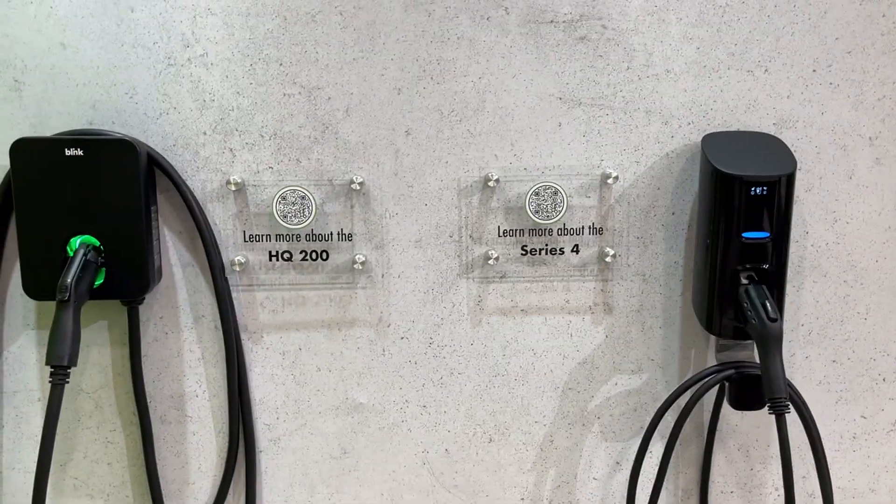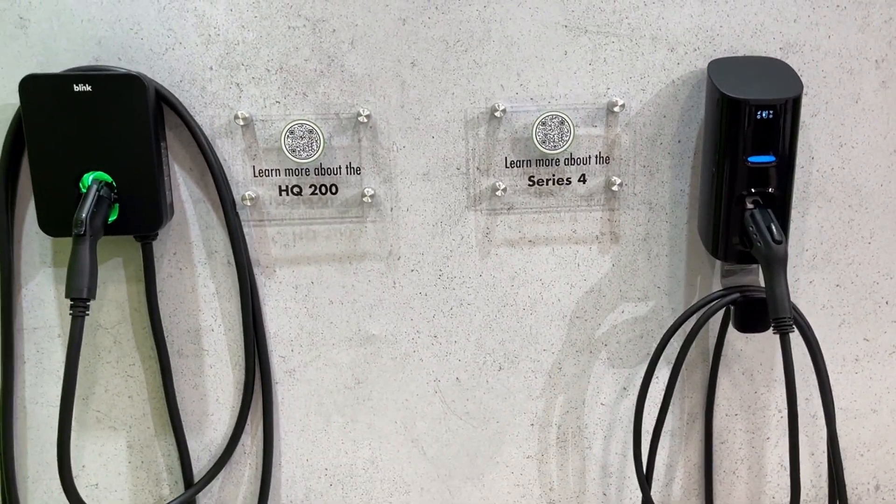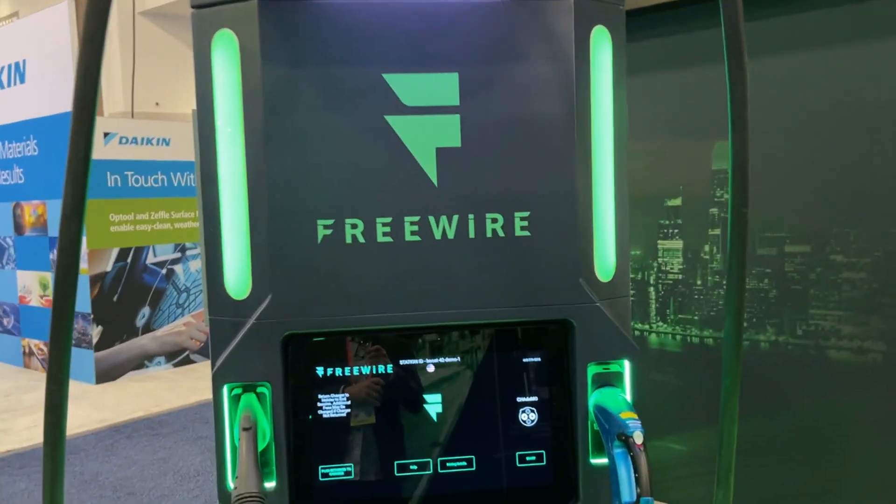They both come with either a direct connection or a 14-50 plug. This is a company called Free Wire, and they make DC fast charging stations.